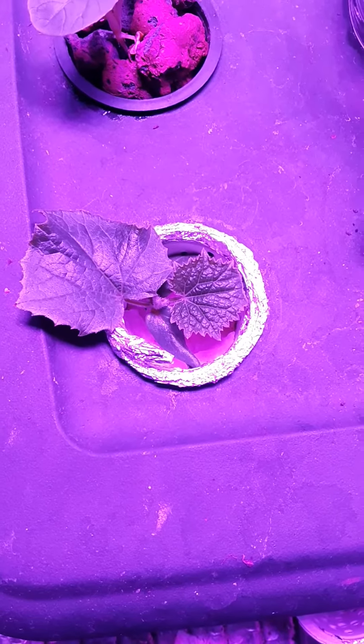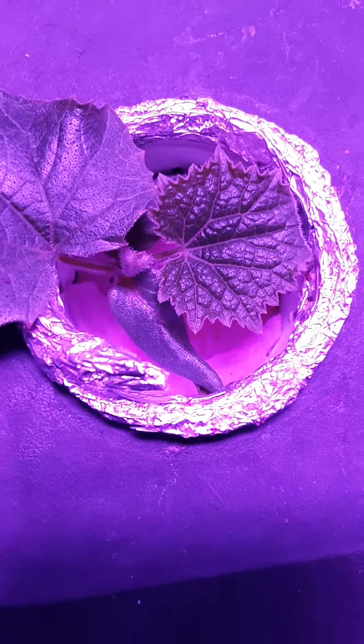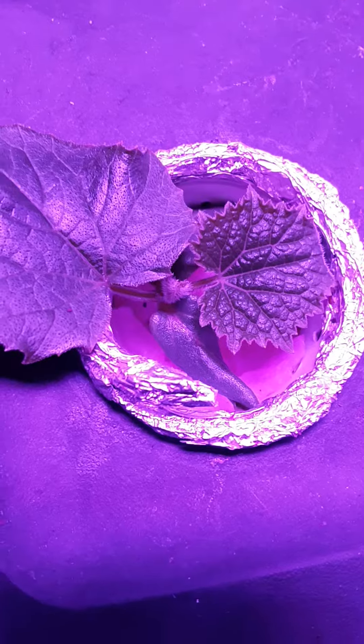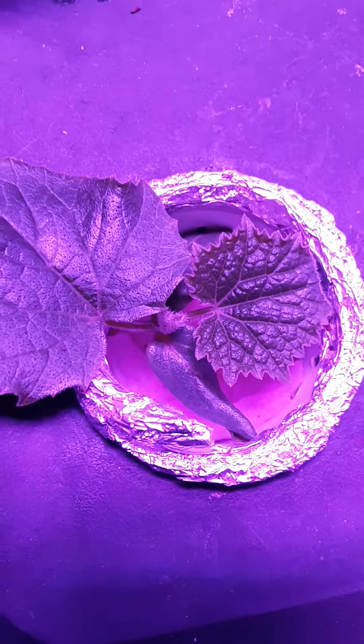This is going to be a real short video. I just wanted to show you guys something. This right here is a cucumber plant in a homemade net cup that I made out of a K-Cup — you know, the little coffee things.